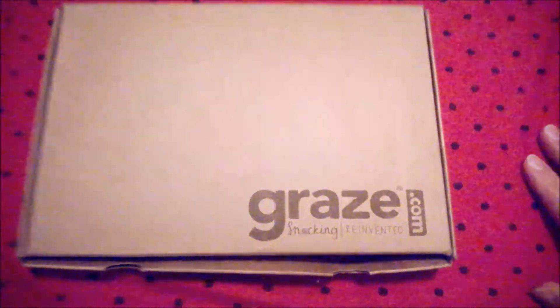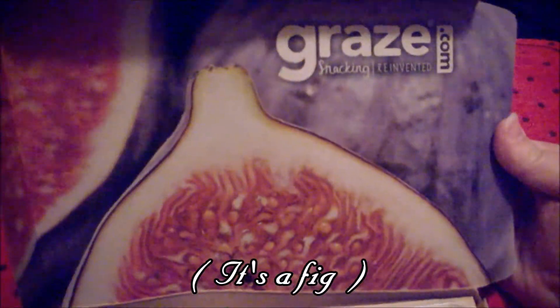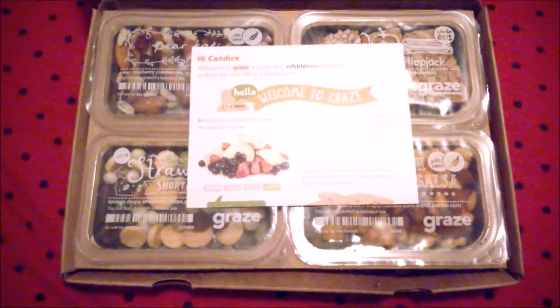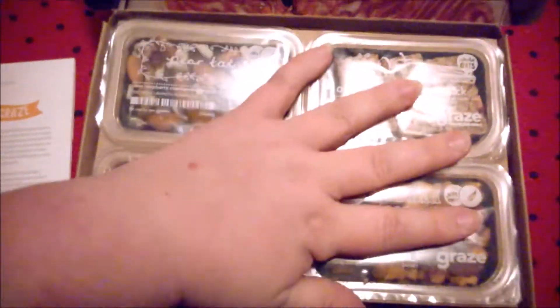Alright, let's crack this baby open and see what's inside — Graze.com, snacking reinvented. When you open it there is a lovely picture right here as always. It says Graze.com snacking reinvented, and here are all the lovely snacks. My name is nicely printed! Before we look at what's in here — don't look, I took it away from you — we're going to review this card.